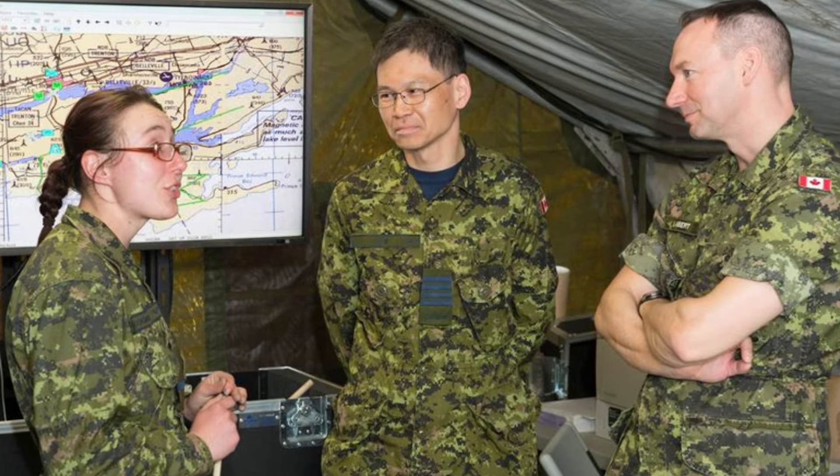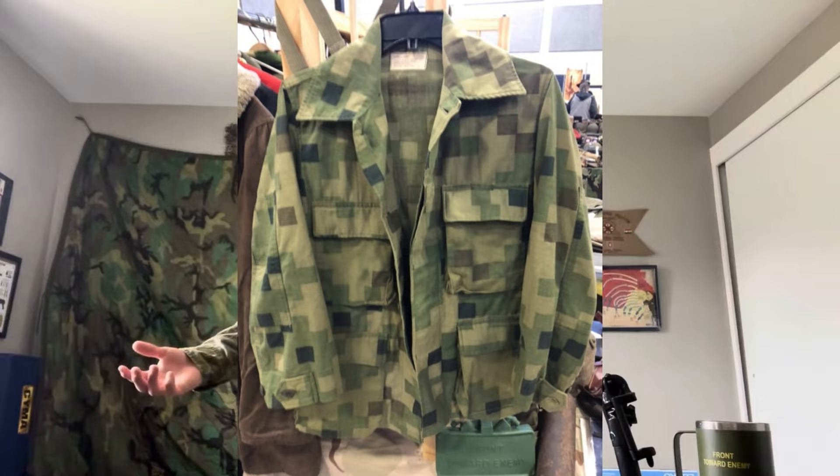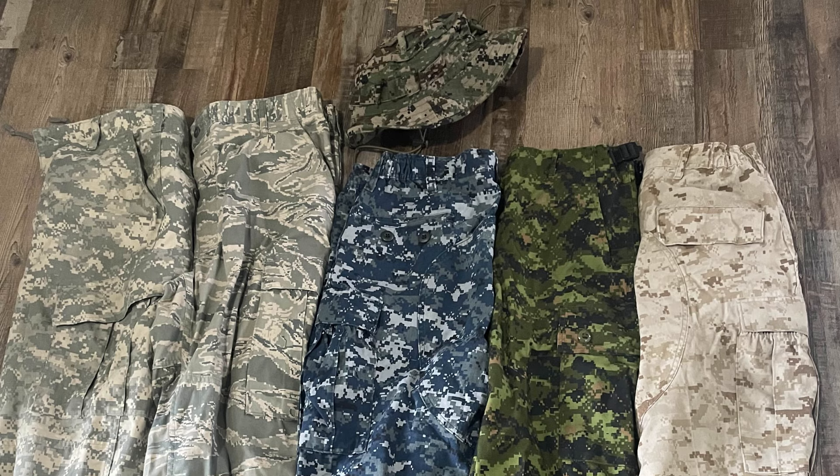Canada developed CADPAT in the mid-1990s, and it was the world's first ever digital pattern as we know it. There were digital patterns before, like Dualtex in the 1970s and some other here-and-there camos, but this was really the first ever mainstream digital camo, and it was copied by all sorts of other branches.